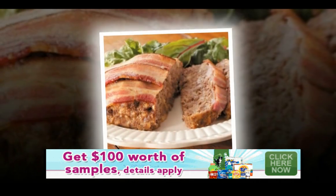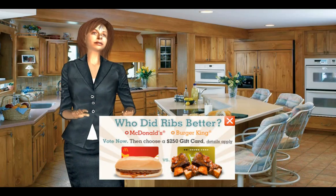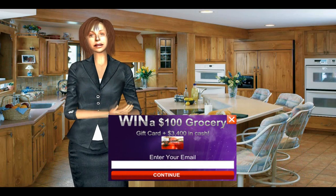Add the Worcestershire sauce, chicken stock, and tomato paste and mix well. Allow to cool to room temperature.